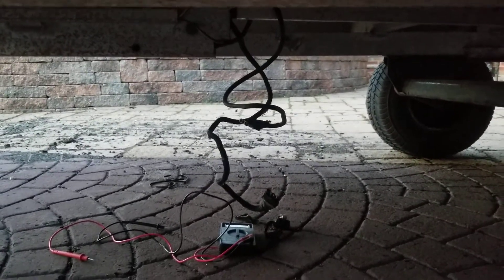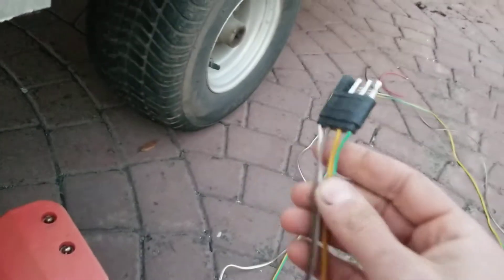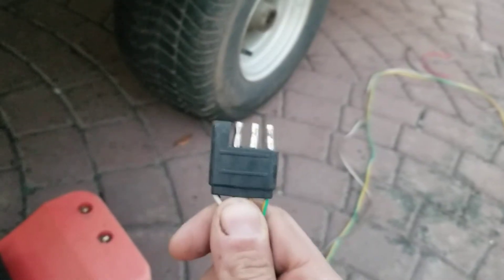That unplugs, then you plug one of these in, route it through the channel in the back, and then you take these and split them — you can cut this right off, split them, and replug it back in. So you buy two of these at Pep Boys.